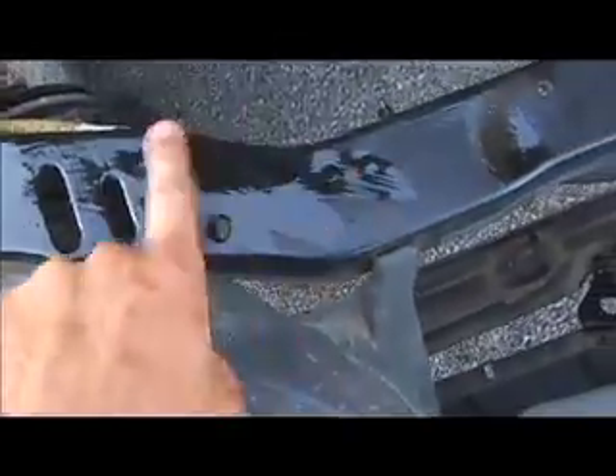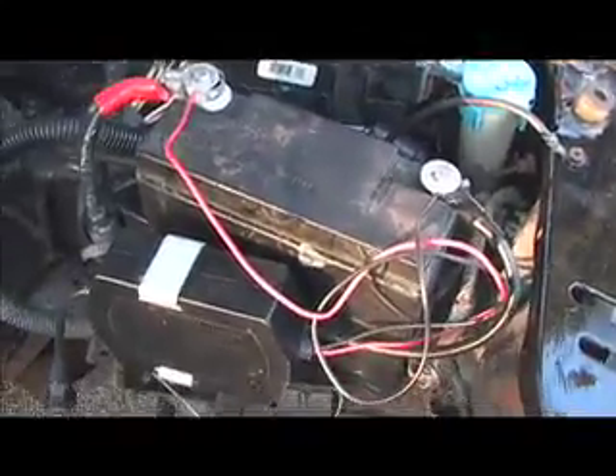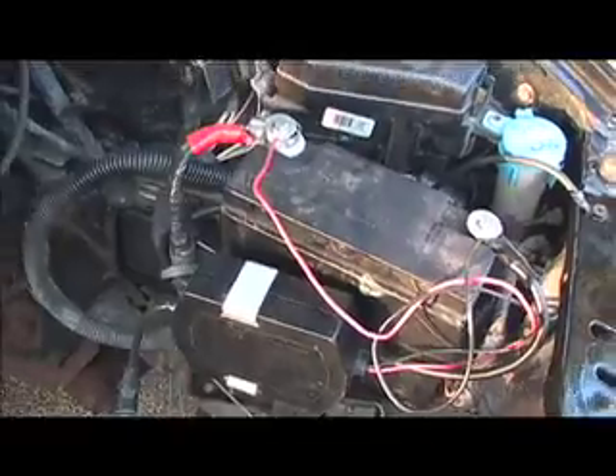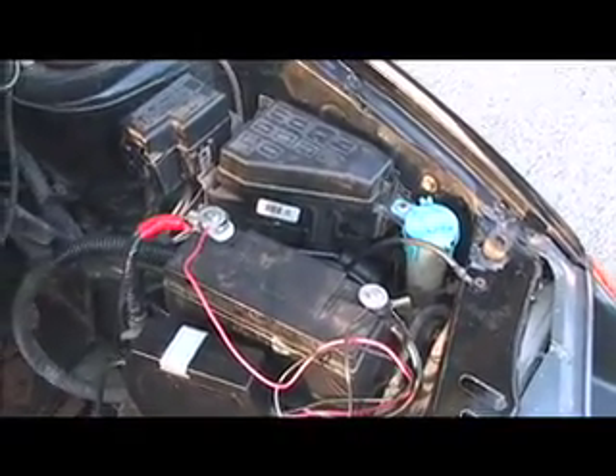There are a few spots where there was rust where I just ground it down and put some Rustoleum paint on there. You can tell the shiny parts from the dull parts. I hooked up a 12-volt battery with a little battery charger so I can test out the lights and use the radio while working on the car.